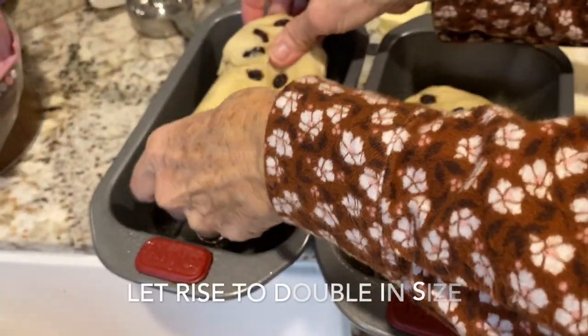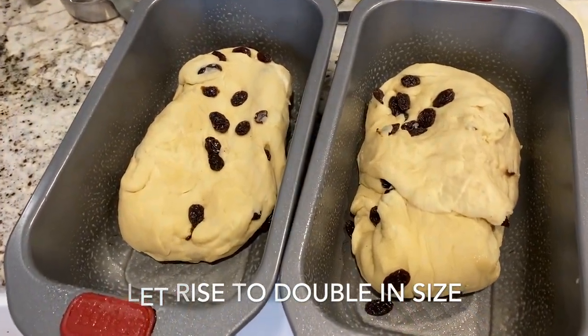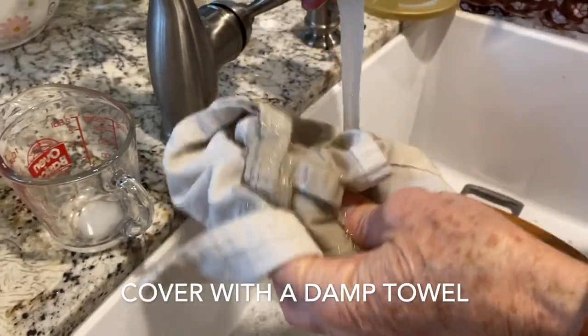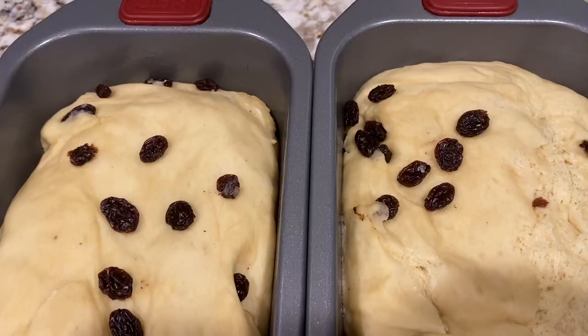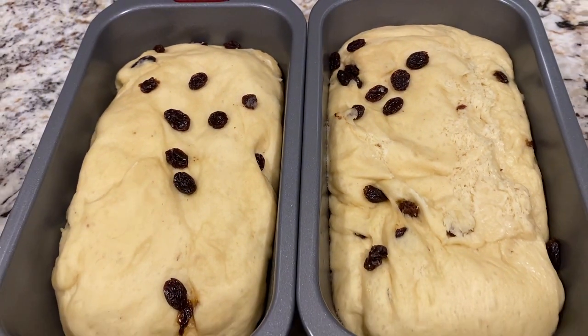If you are in cooler weather, or if you find that the dough isn't rising as quickly as you'd like, one trick is to set the oven to 200 degrees Fahrenheit and then turn it off. Then place your dough in the warm oven covered with a damp towel and let it rise.